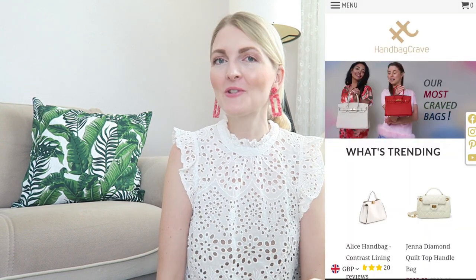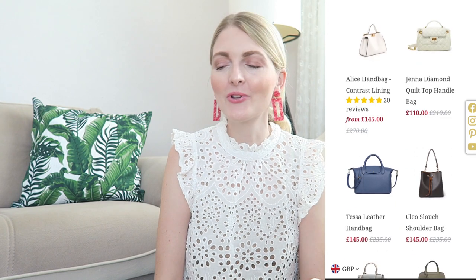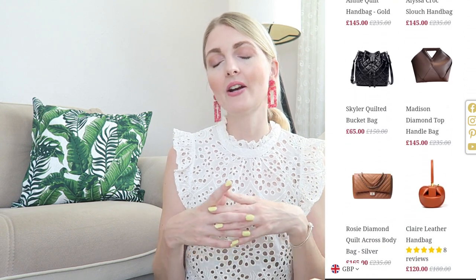Hi everyone and welcome back to my YouTube channel. In today's video I'm going to be unboxing and reviewing a bag from Handbag Crave. I've worked twice with Handbag Crave before and honestly they are the best designer-inspired bags — and I say inspired because they are not replicas, they have their own branding. They are such great quality, so I'm very excited to share my new bag. This bag was gifted to me; this is not sponsored but it is gifted.